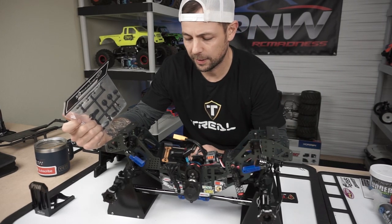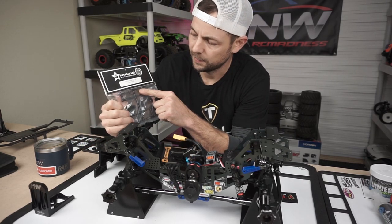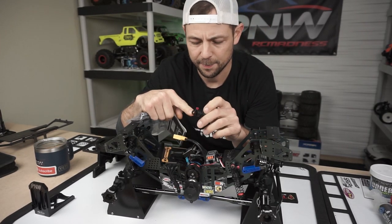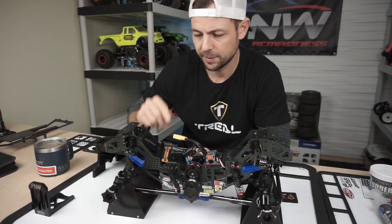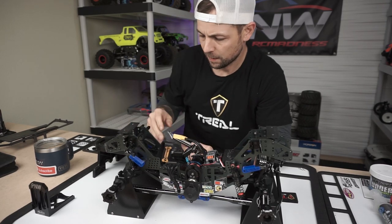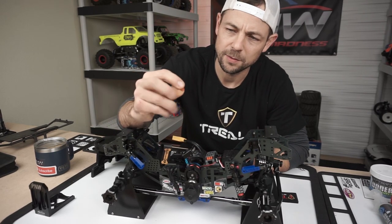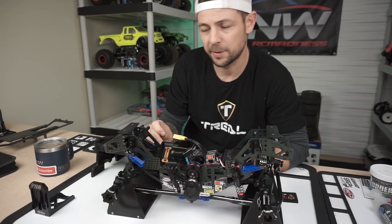I'll just tell you a few things I do like and don't like about the shocks. The little plastic piece — I forget what you call it — that goes right there on the shock cap is super super loose. So I just used some o-rings out of my stock Losi shocks when I rebuilt them, and a washer right behind the screw head.